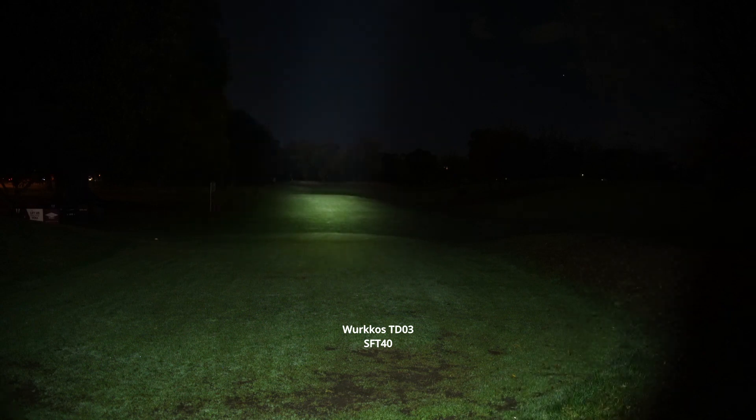I've got the Workos TD-03 here and put it straight onto turbo — look at that, all the way to the back of this golf course.